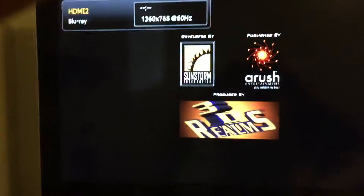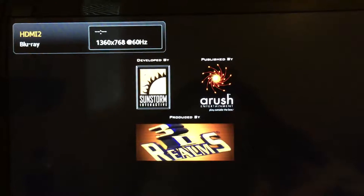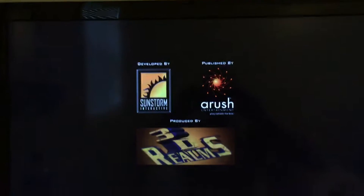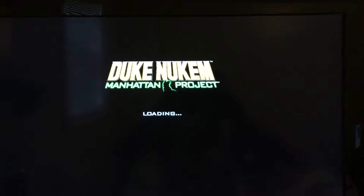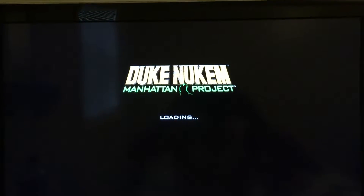Okay, we already got the game loaded. Remember, this came out in 2002 or 2003.